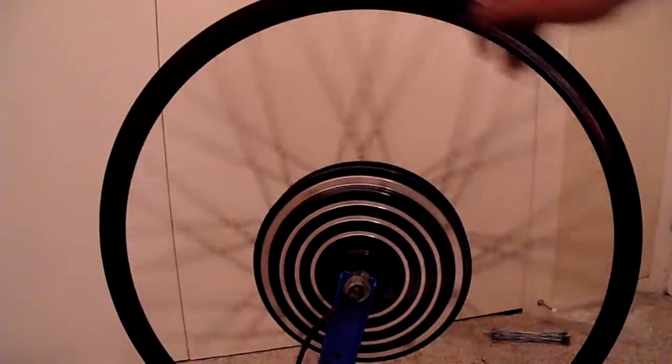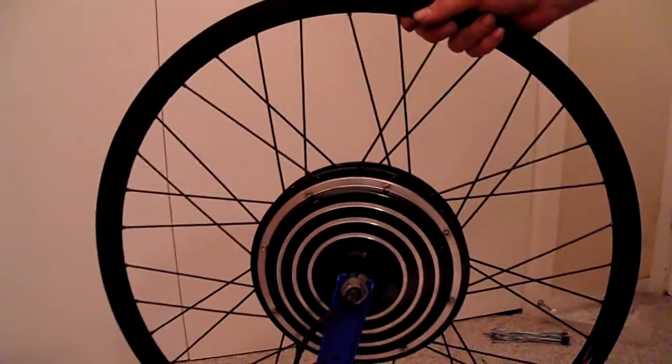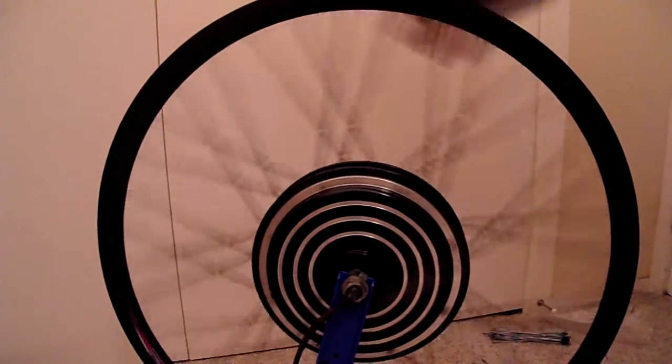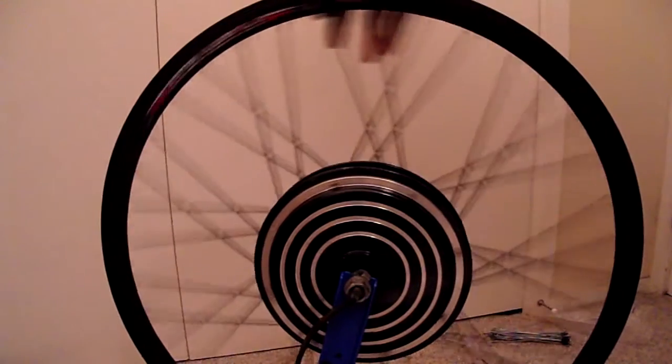Got the new wheel completely laced up, but it's still loose. Now I have to go around, tighten everything up, and then it's time to true it.